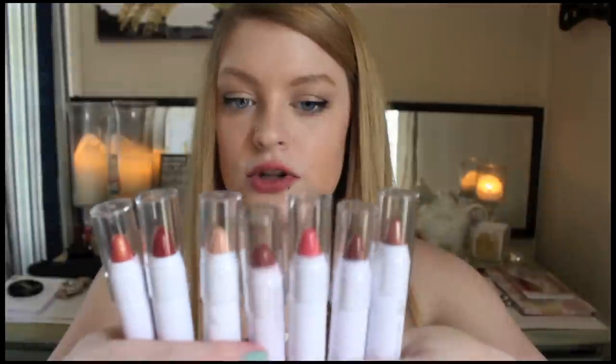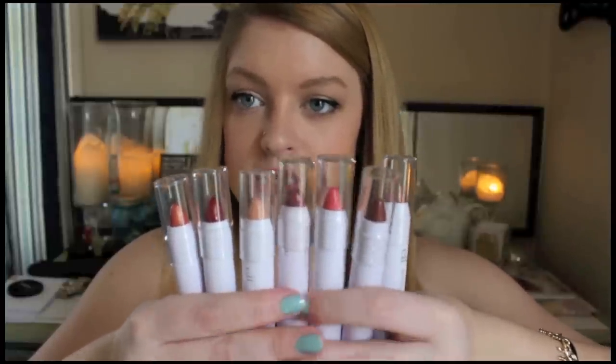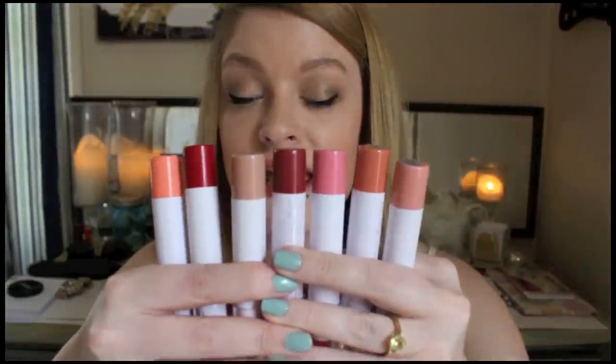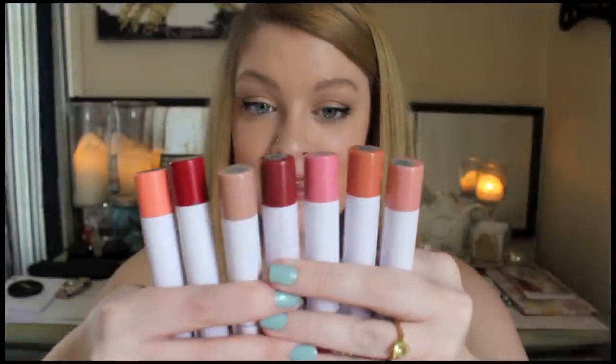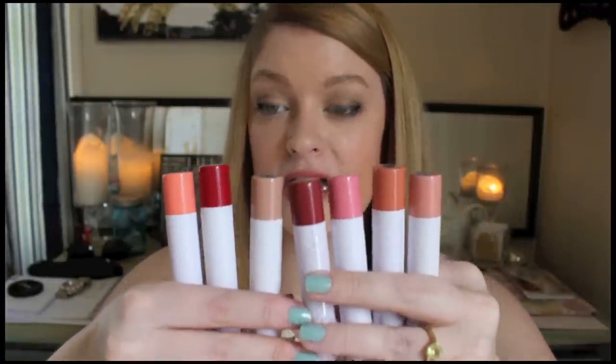Most of these strike me as fall and winter colors. Looking at them in the tube they're all pretty dark — except one that looks orange and one that looks pinkish. I was excited seeing the colors online from the bottom of the packaging, which is very misleading. They look like spring, summer, any season colors, but they're all way darker than what the bottom of the packaging shows. You see what looks like a bright orange and swatch it and it's a dark orange with extreme shimmer.